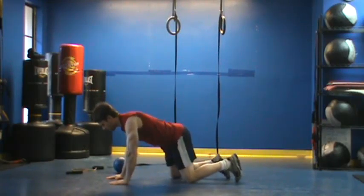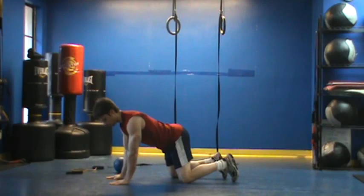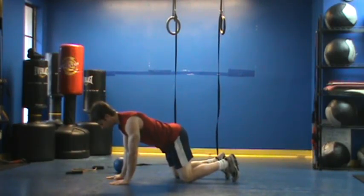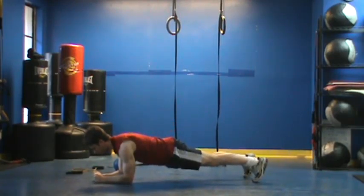So the first thing I want you to think about before you do anything with the plank: come into a position on all fours, screw your elbows into the ground so your elbows are tucked in. Press your knees into the ground, get your abs tight, come onto your elbows, and come up into a plank position.